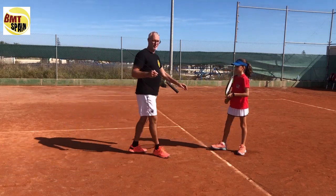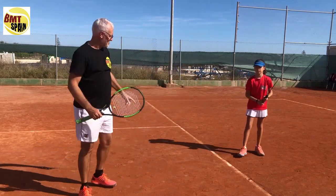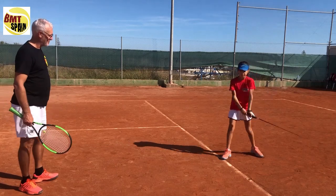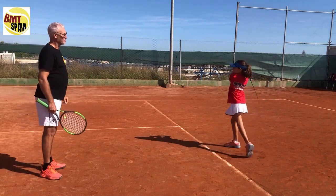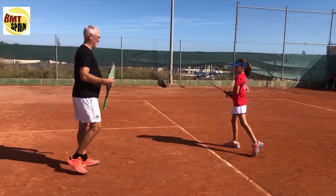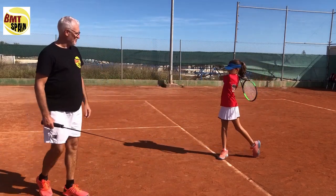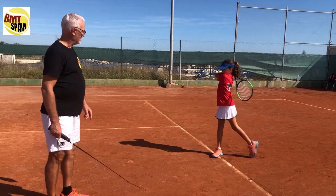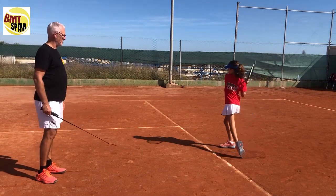Now we do the last step — the complete stroke. We start in the power position, go back, find it, whip it, and finish. We do five in the straight position and five in the open position; we need to hear that lovely noise of the whip. We repeat — it's also good for muscle memory. You can already hear the noise of the racket accelerating. We see the weight transfer, which is very good.